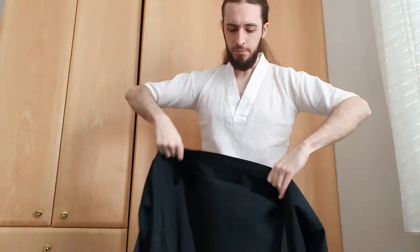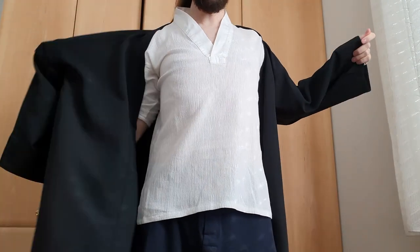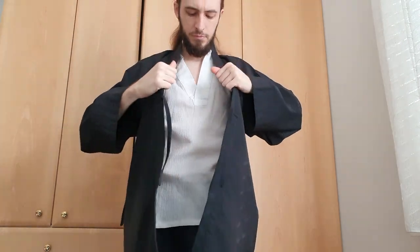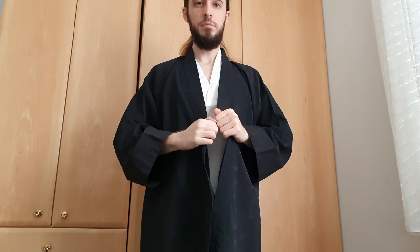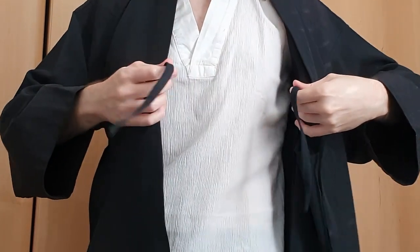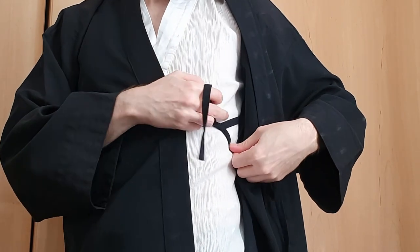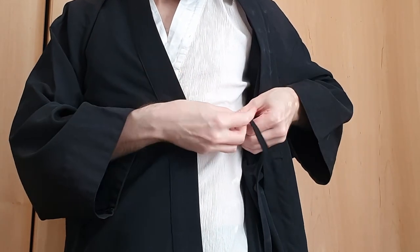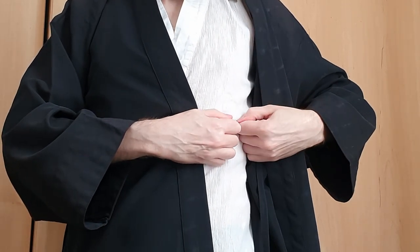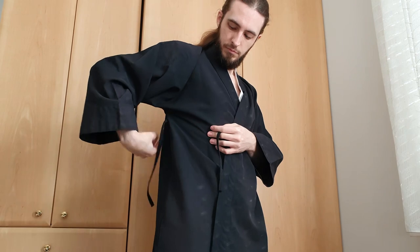You put it on like a jacket. Instead of buttons or a zipper, it's got four short strings. One starts off with the left inner string and ties it to the right side with a tidy bow. Then do the same on the right side.